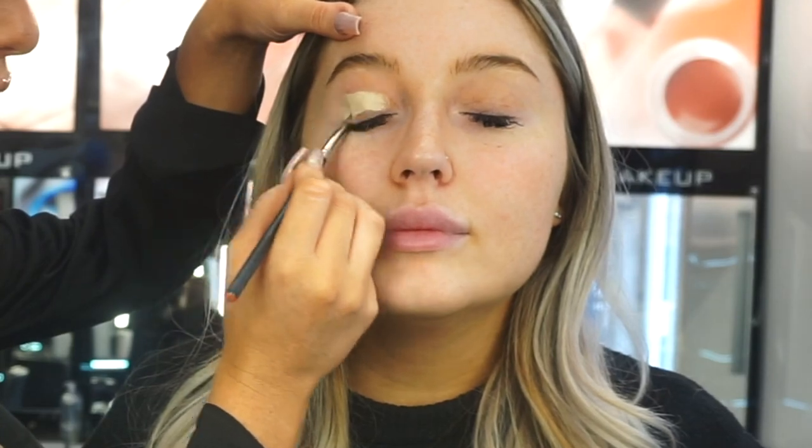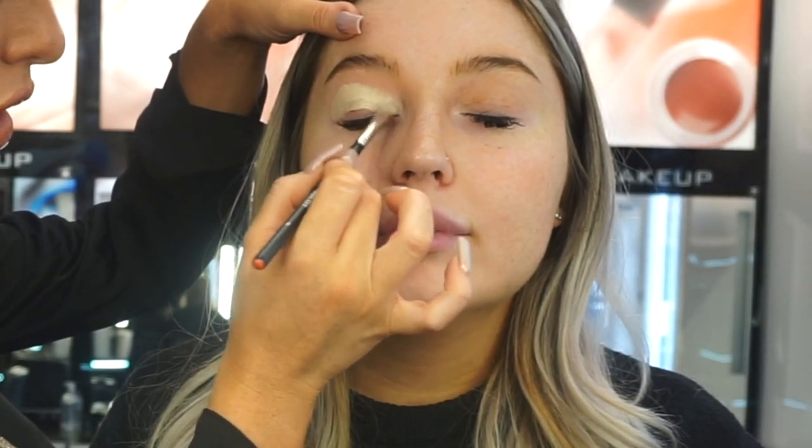So those are all our Christmas gifts. Let us know down below which one is your favourite from the Christmas collection. And if you're interested in seeing how Eimear created this pretty look using some of the Christmas gifts, keep watching. So we're going to start. I'm going to conceal Megan's lid using the Inglot All Covered Concealer in shade 13 on a 9S flat brush. I'm going to completely cover the eye using a patting motion, all over the lid, and also carve out under the brow.